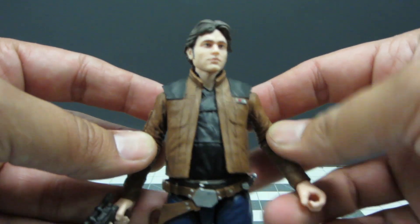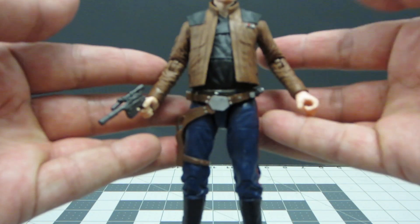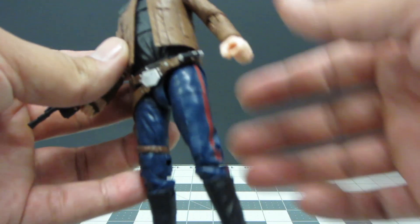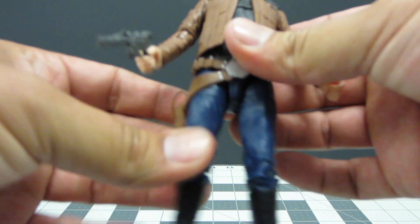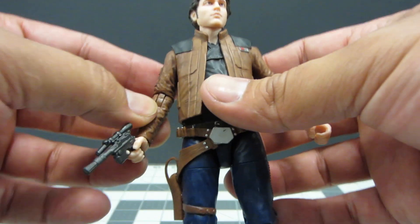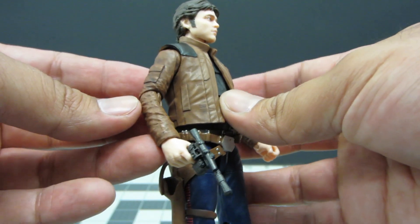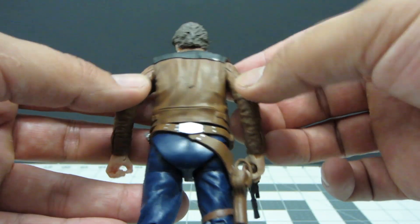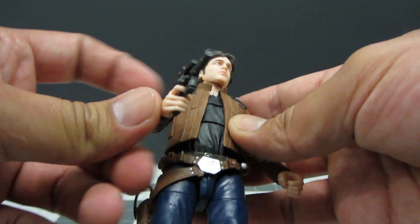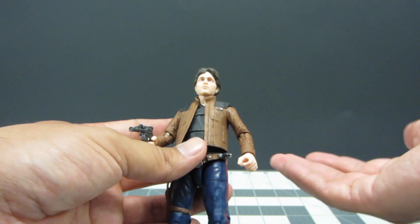I'm really looking forward to what's going to happen in the future with other figures coming out in the line — hopefully they re-release some figures with this print technology. But overall, if you look at this suit, it is well done. It sports the same pants of Han Solo — I want to say they're the Corellian pants, I might be wrong. The coloring of the jacket and the wash it has on it makes it look really worn out and great. Even the blaster itself looks pretty cool.